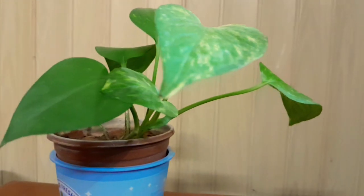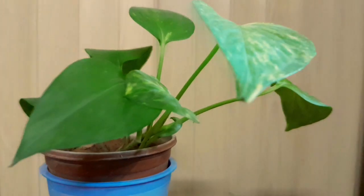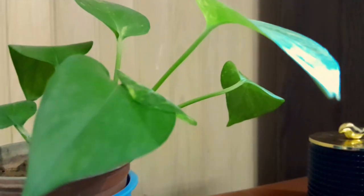When it comes to watering, water your golden pothos thoroughly and let the top soil dry until next watering.